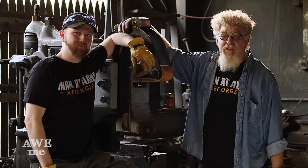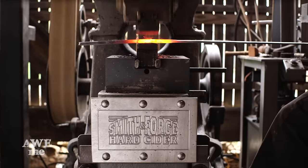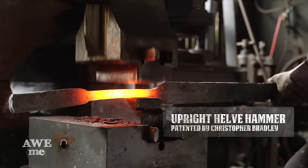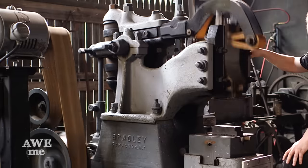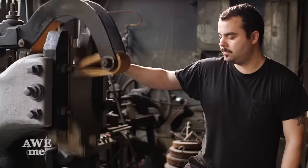Our friends at Smith & Forge challenged us to do this build using only 19th century tools and techniques. They were generous enough to share this 19th century power hammer with us. This design was patented by Christopher Bradley in 1891. The way this hammer works is it has a spinning clutch — as soon as you engage the foot pedal, it engages everything else and it bounces on those leather springs.